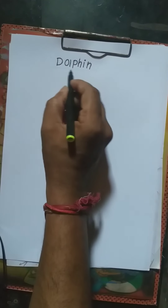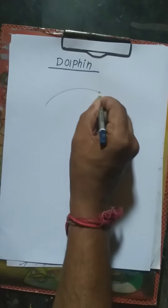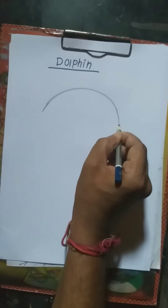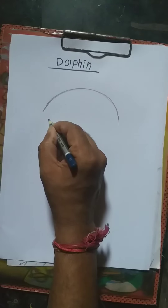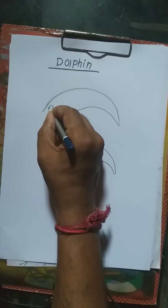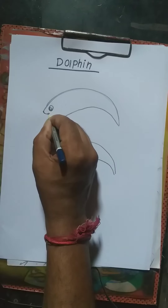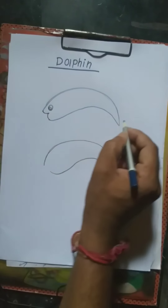Today's topic: how to draw a dolphin. Challenge start! First, starting with curve line one, then next step a point. Then next step eyes, then curve line, curve line — just bend, bend tail.